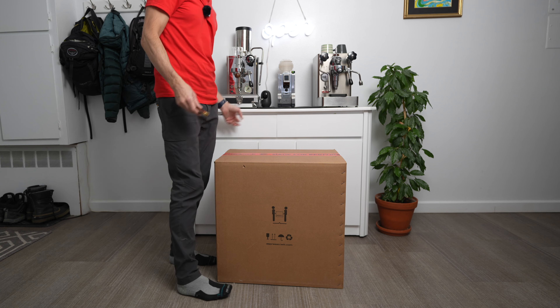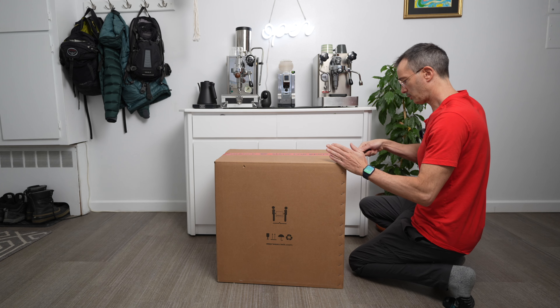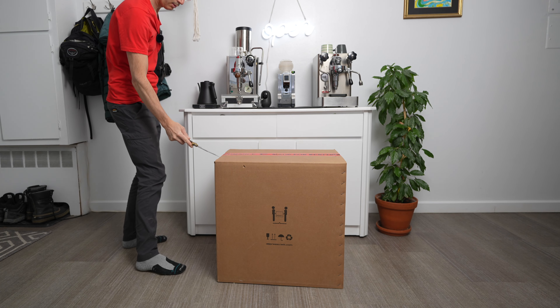We will need a knife. Let's open this baby. You must be two persons to open it. I'm alone, that's my life. I don't have friends, I have coffee machines for espresso.